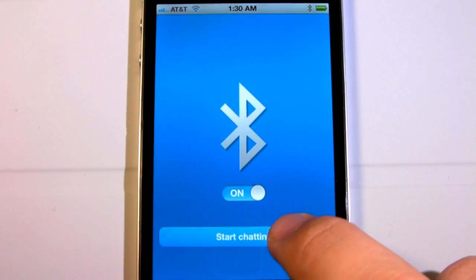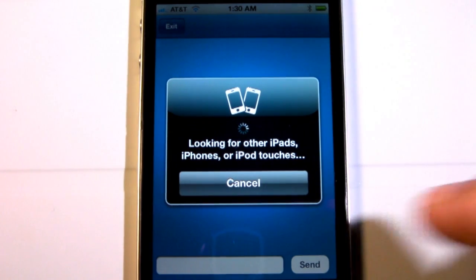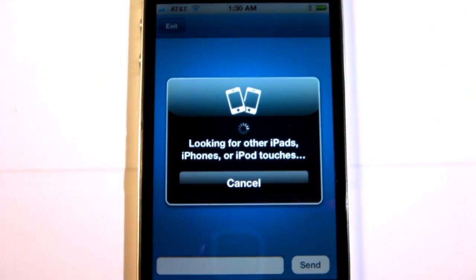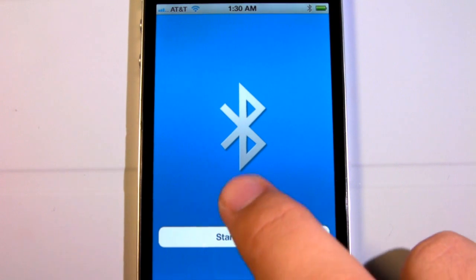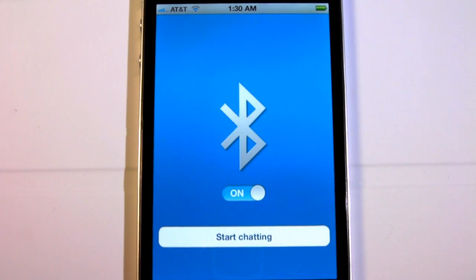This app has been up for three days and it's still up at this time. It allows you to turn on and off Bluetooth, as well as connect to other devices and chat with them. The chatting feature is fine, but the fact that you can turn on and off Bluetooth just by entering and exiting the application, or hitting a switch inside the app, is not usually something that Apple allows.